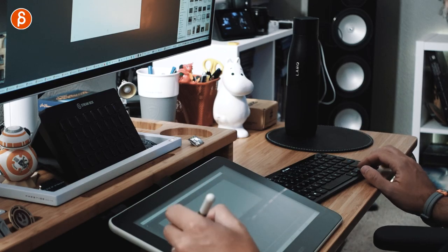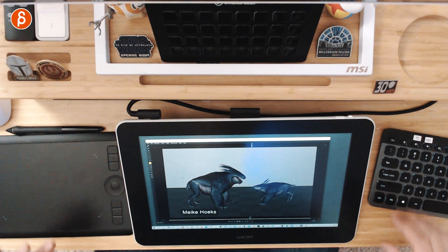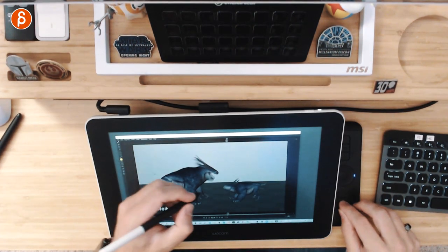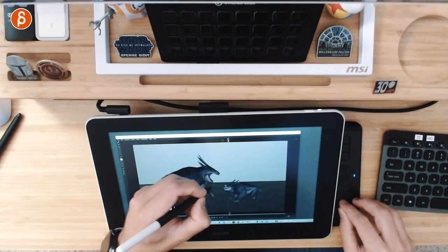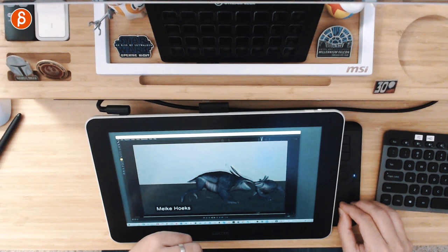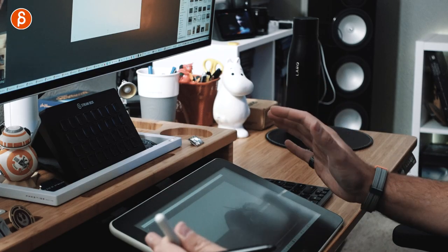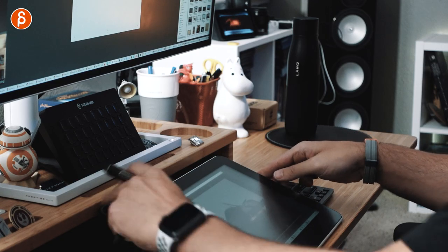It's so much easier to draw like this when you can see what's going on, versus how I used to do it with the tablet down here having to look and figure out orientation. Obviously you get used to those things, but it's just an extra level of convenience and practicality. The Wacom One is very light and thin, doesn't take up too much space, and you can position this however you want.